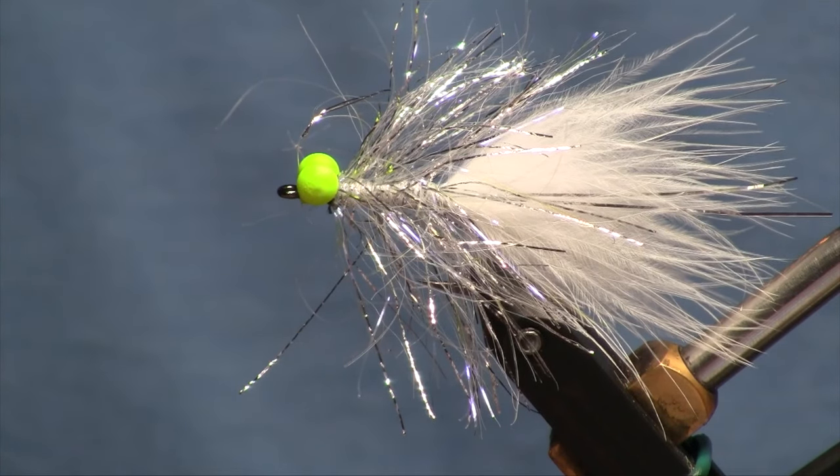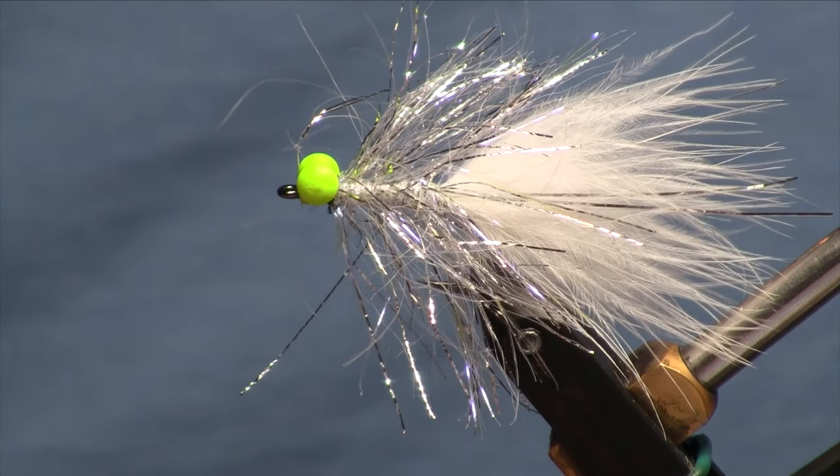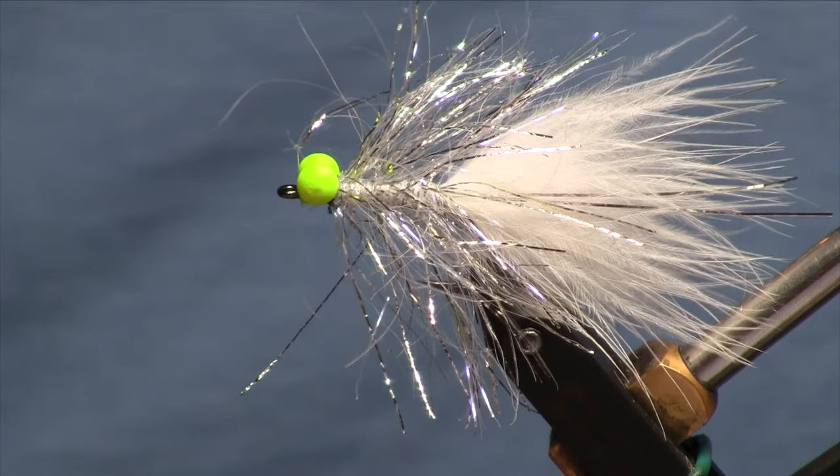Thanks for watching. You can find the materials for this and many other fly patterns at the Confluence Fly Shop in Bellingham, Washington. Please be sure to like and subscribe to our YouTube channel, and we'll keep putting out the videos. Thanks for watching — have a great day.